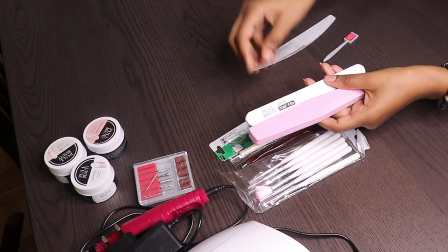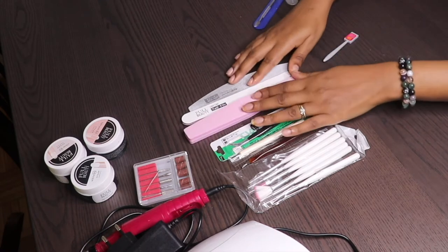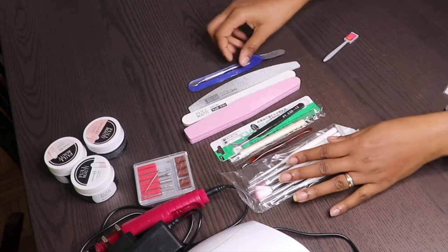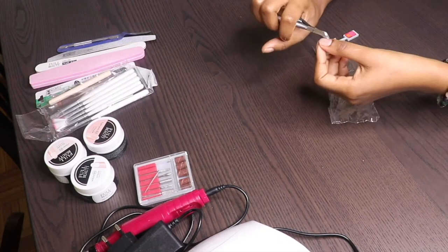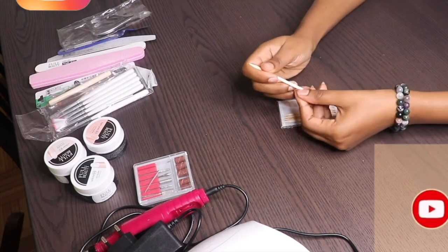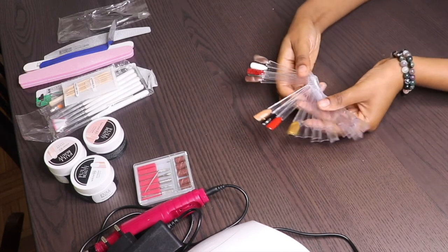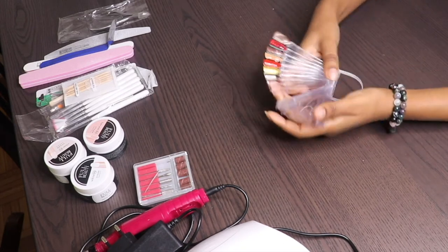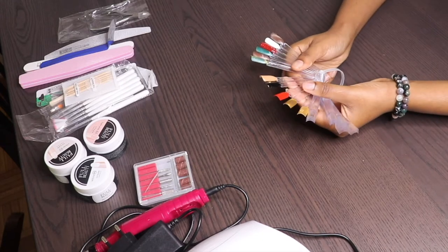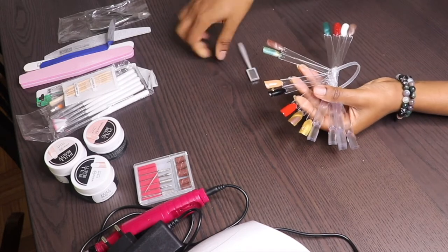And then you also have the nail filers and the buffer. You also have a double-end remover and steel pusher, another cuticle remover, and some cuticle pushers. You will also find the fold nail display — I think this is very useful if you're working in a nail salon, so you can display all the colors and it becomes much easier for your client to choose. You also have a magnetic pen.